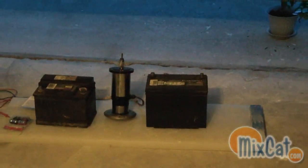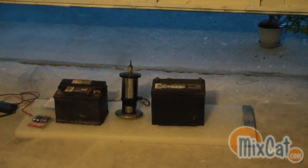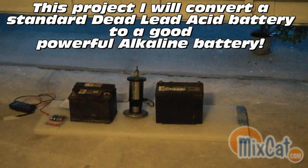One of my local friends out here actually gave me some batteries to test with, so I appreciate that. I'm going to show you guys how I convert a standard car battery into lead acid in one of my coming videos.